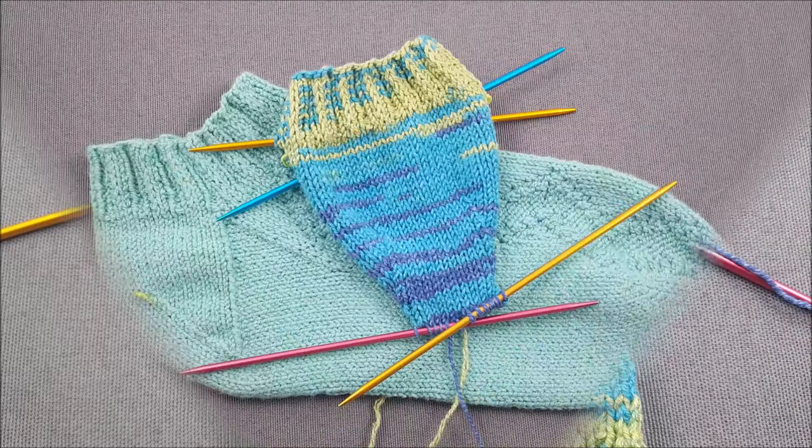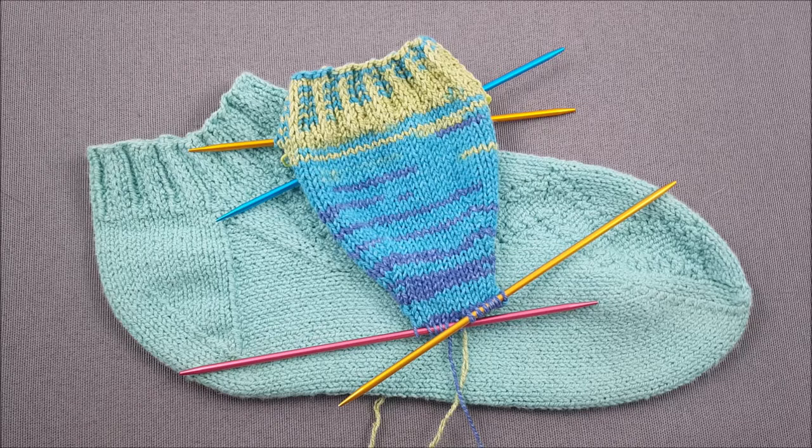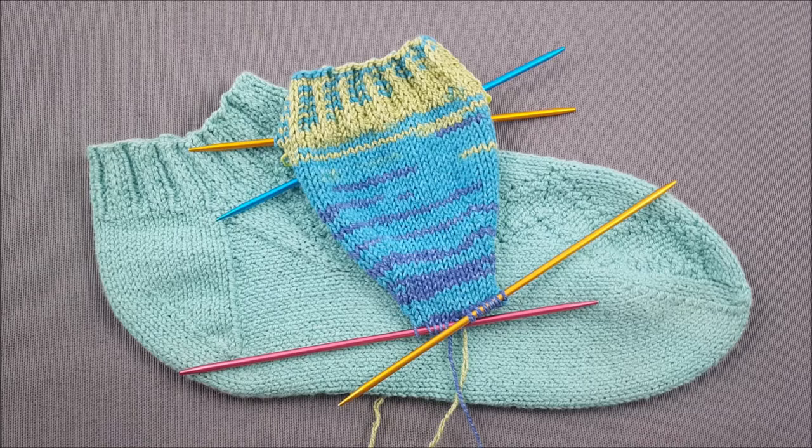Now our heel flap and band are complete and I'll be back in the next lesson to show you how to pick up stitches to work the gusset on each side of the sock. If you enjoyed this lesson and don't want to miss any of my weekly tutorials make sure to subscribe to my channel The Chili Dog on YouTube. Until next time, happy knitting!